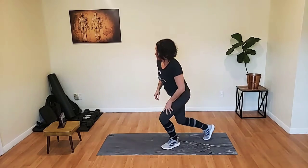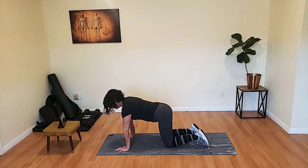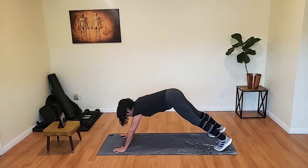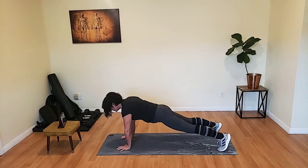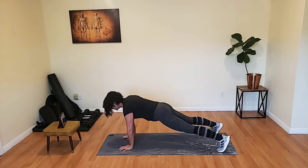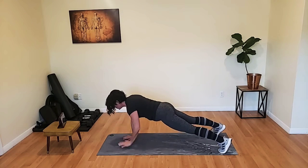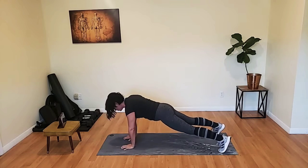Bring it down. Back to our plank taps. Ready, let's go. Make sure you're in a flat plank — not up high, not here. Bring that butt down. Get the wrist directly over the shoulder. Pick up the shoulders, pick up that head. Almost there. Head up, bring it up.